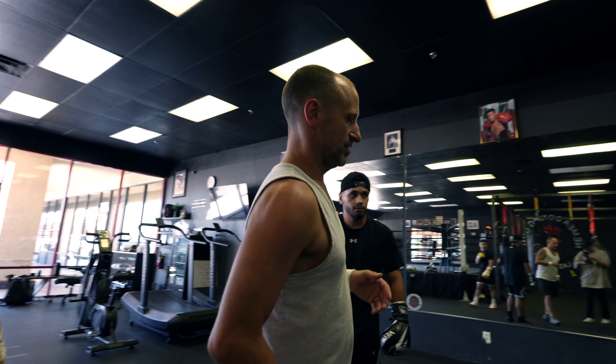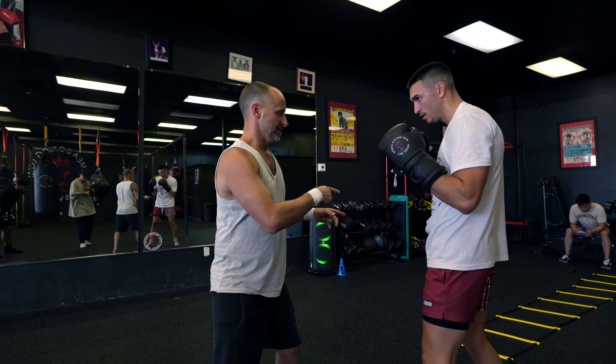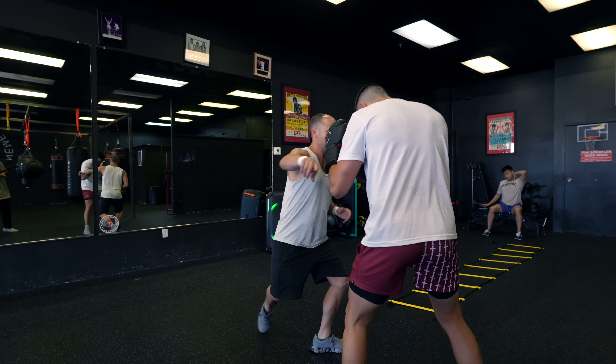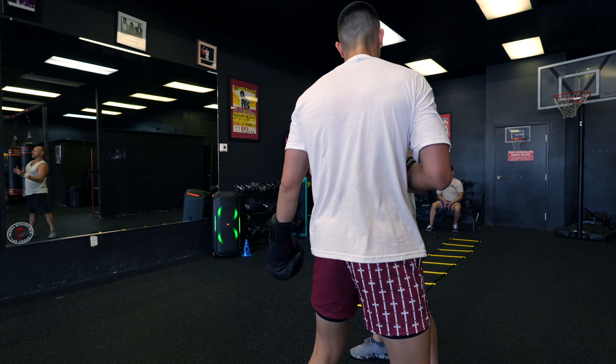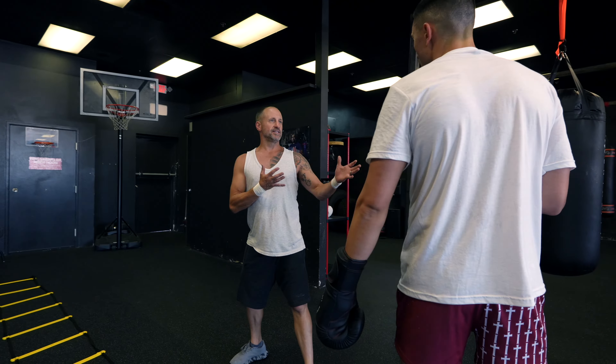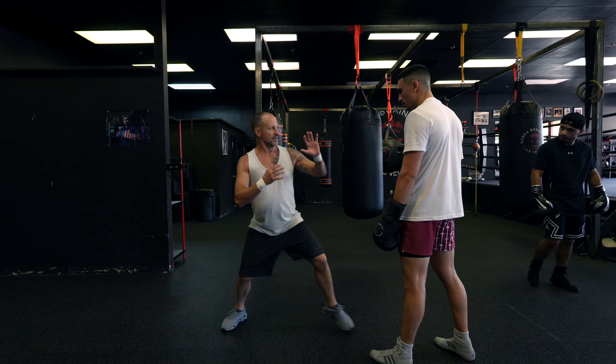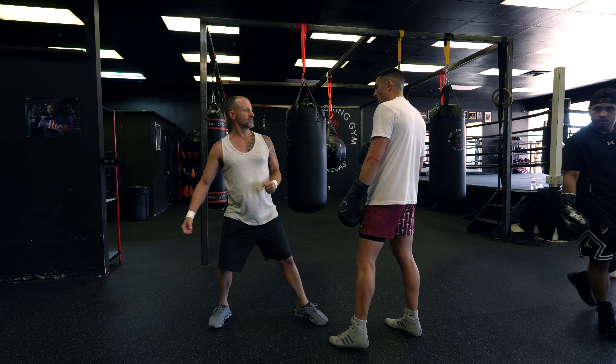A quick interjection before we move on to setting up hooks. Sometimes fighters are savvy and if your opponent sees you trying to get an angle, they might start moving. Just come in with the jab. Or if you accidentally put yourself too far away, don't think of it as wasted — I want to keep them under the threat of some offense, keep them uncomfortable, and from there I can still move to either direction.